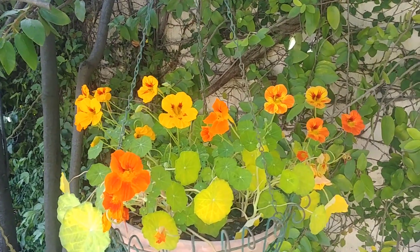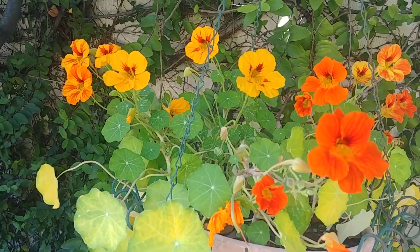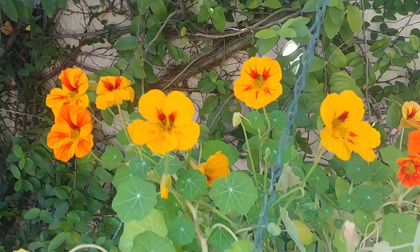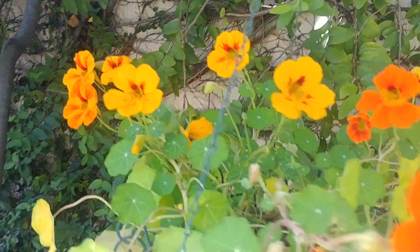Nasturtiums are a cooler weather plant and they don't like too much sun — they like partial shade. If you search online you will find information saying they should be grown in full sun and all, but you have to see what the temperature is.